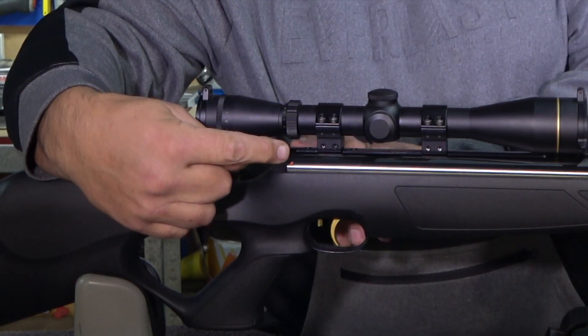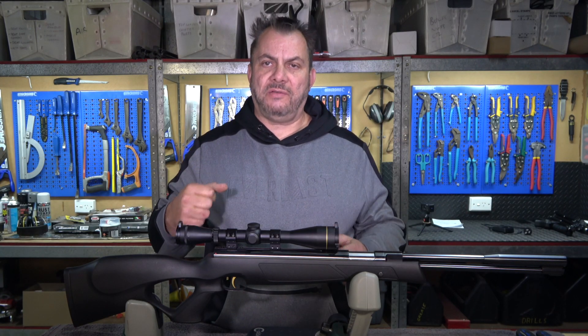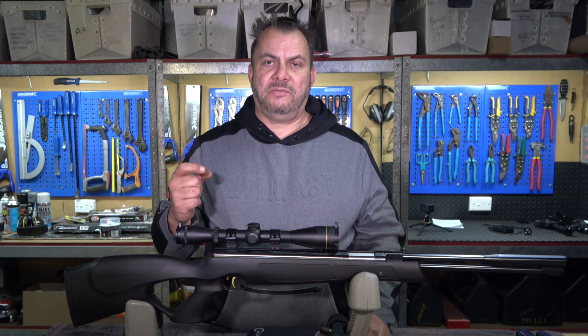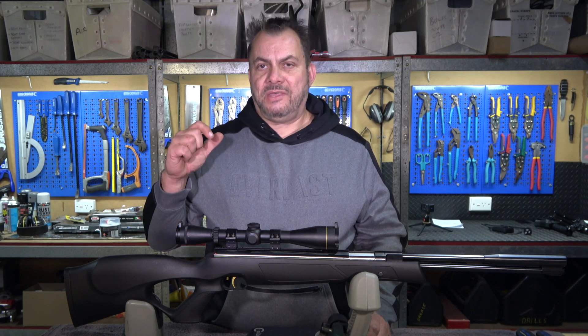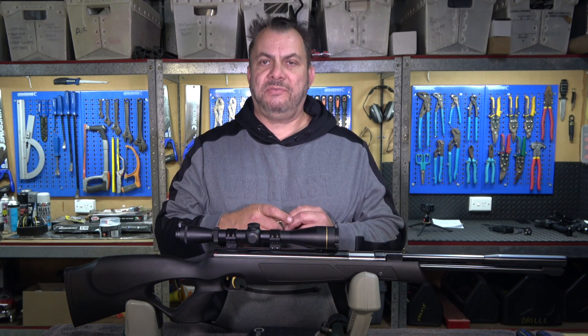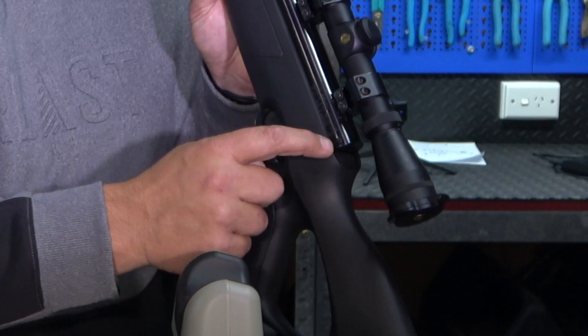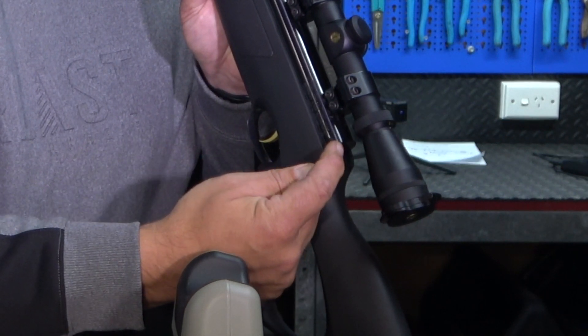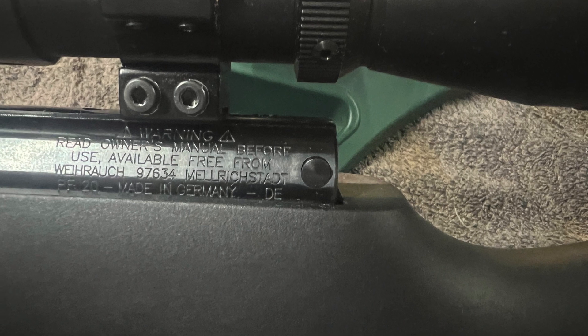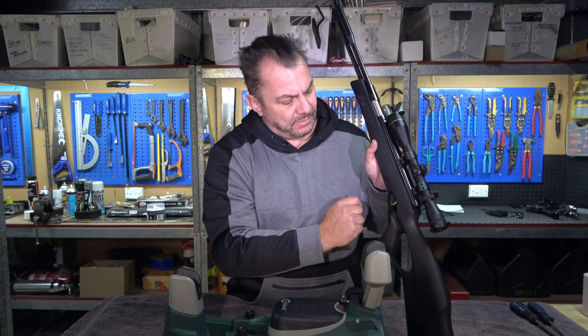The safety of the rifle is back here. What happens is with these when you cock the air rifle, the safety automatically activates, and then for each individual shot you have to deactivate the safety. The safety is that tiny little button right here — I'll show you a close-up of it. This little safety just pops out each time you cock the rifle.